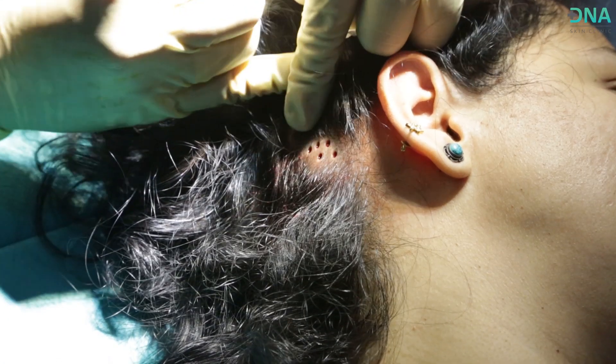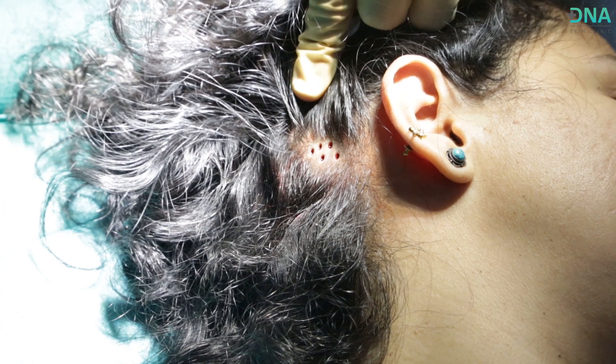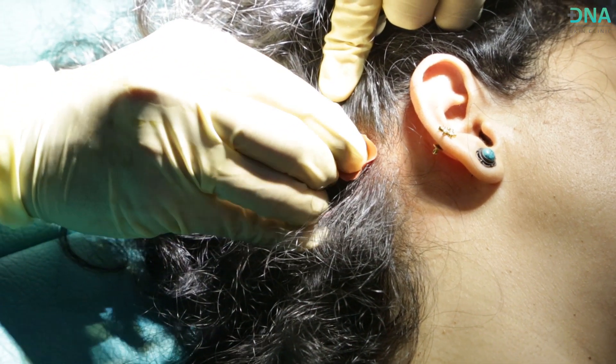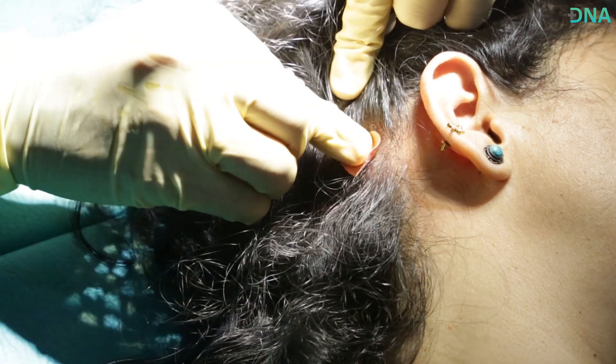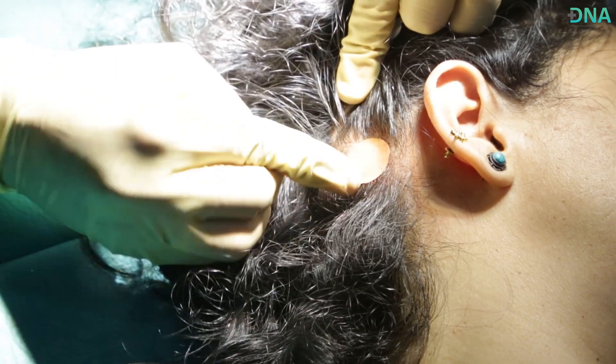This is the site of extraction. You can see how tiny the holes are and how minor the injury is, due to which there is no downtime post procedure, and the healing of the extracted area takes place very quickly in less than 2–3 days.